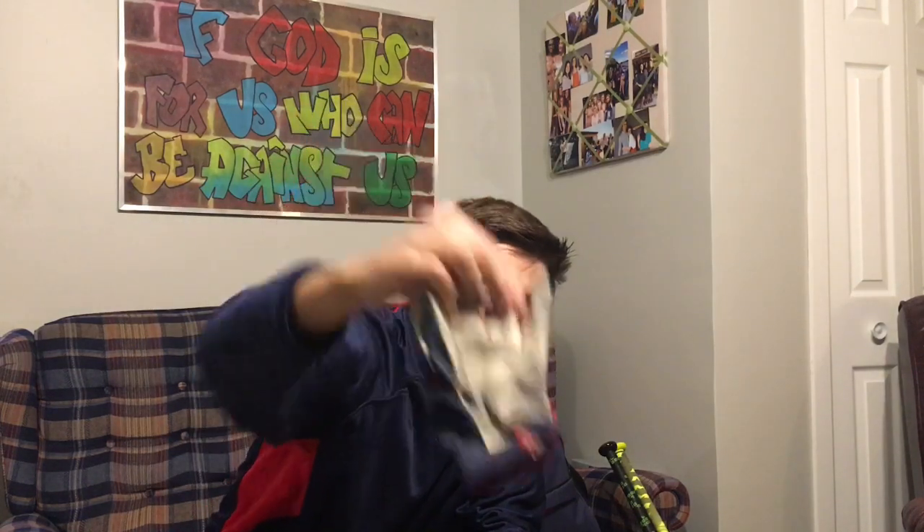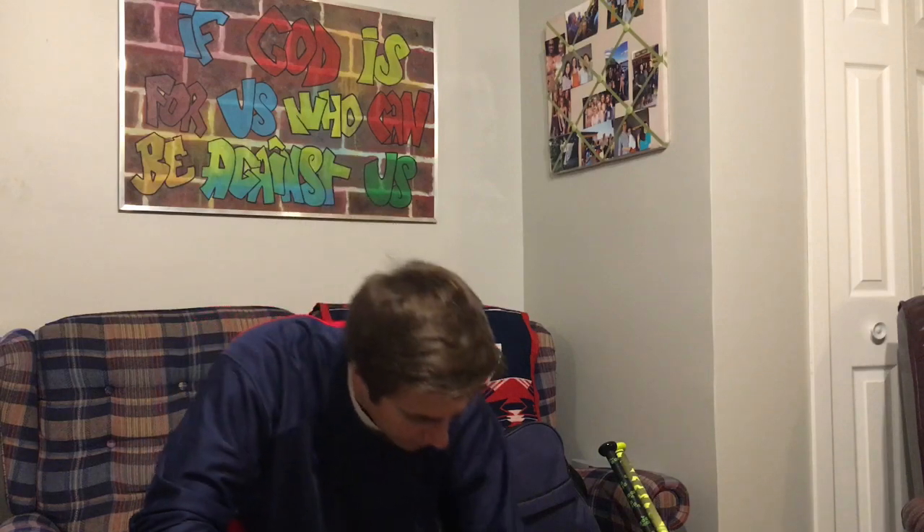These Franklin batting gloves are actually really nice. The reason I liked them so much is because they don't have any padding, but they did start to wear away after only one season — and that's slow pitch, so that's really not many games.